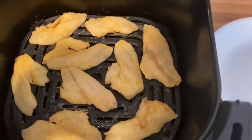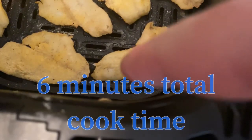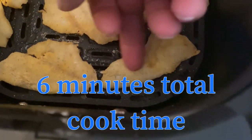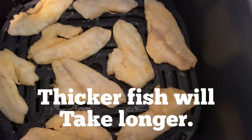It's been the allotted time here. They look done to me. You can see on this one here — it's starting to split a little bit at the seam of the meat. That's a good sign that it's been cooked through and they're ready to be eaten.